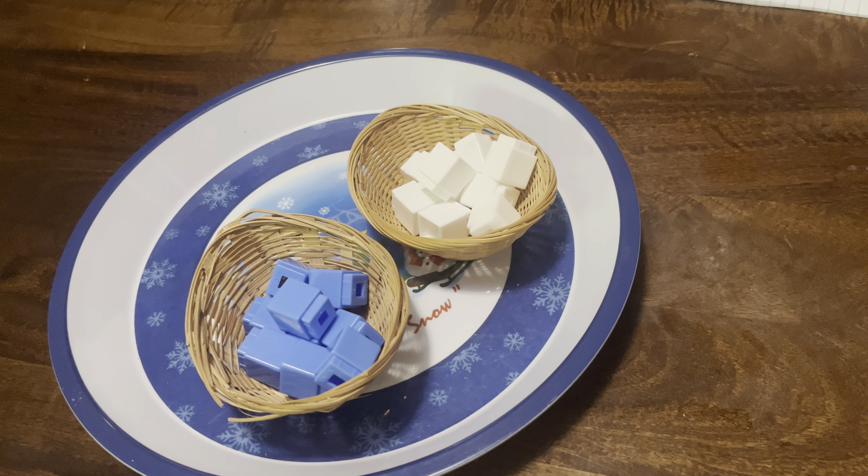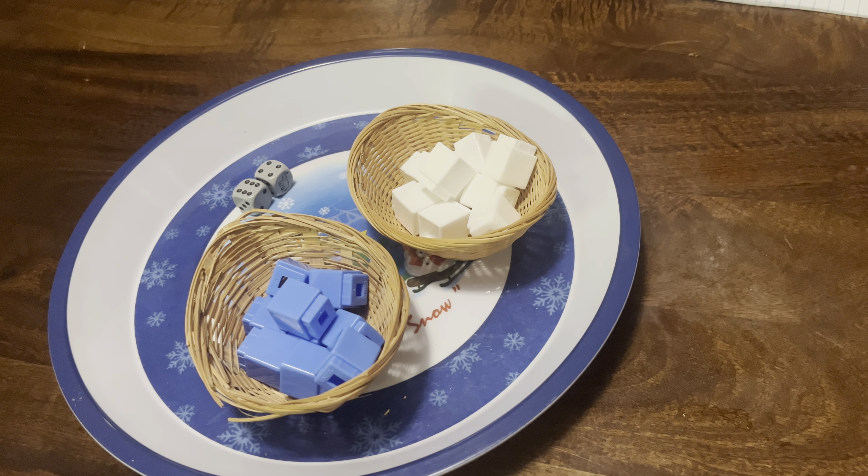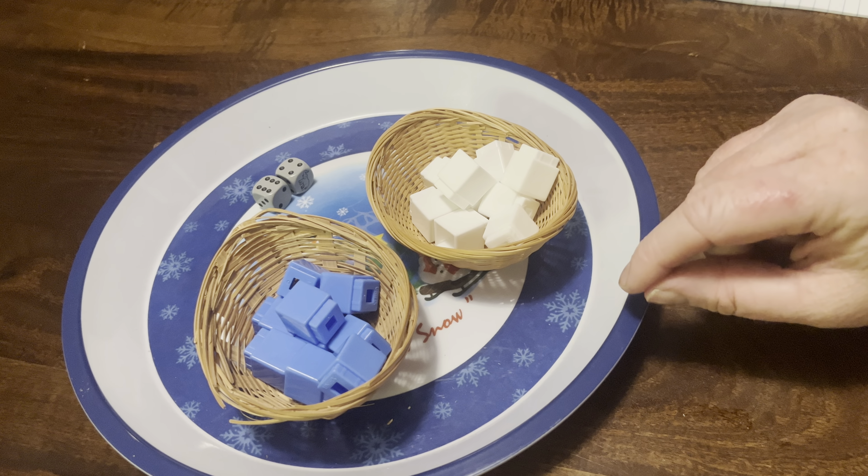Welcome to Creatively Montessori. Today I'm going to show you another Montessori math fact work. Fact work being the memorization of facts — it's not conceptual, but it's fact work. And this is called Dice Addition.